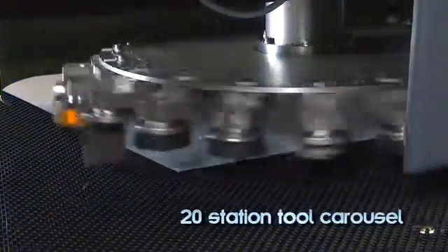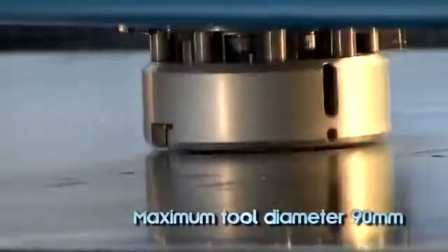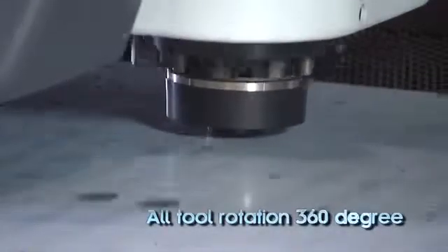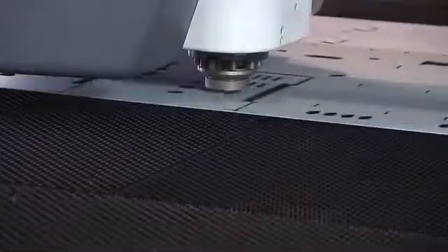All 20 tool stations are designed to hold any size tool, up to a maximum tool diameter of 90 millimeters. Full tool rotation allows every tool to rotate a full 360 degrees for complete flexibility, and any tool can be used anywhere on the sheet.